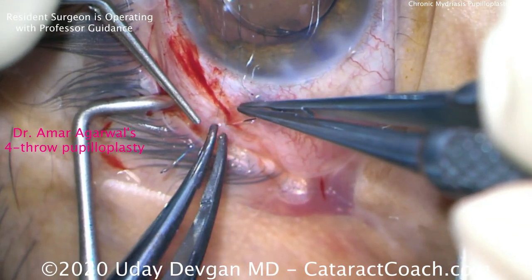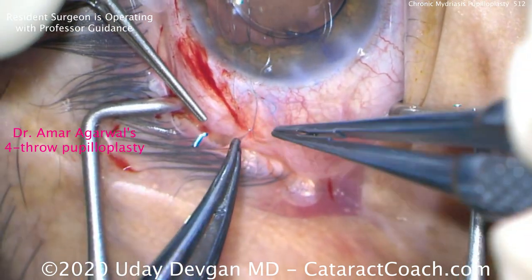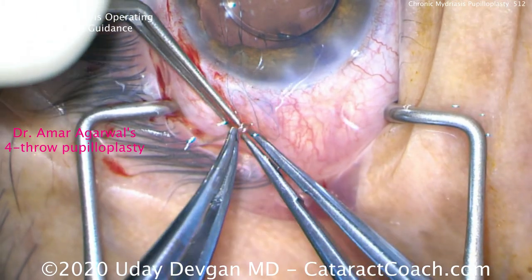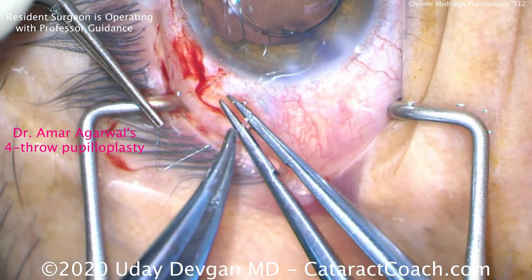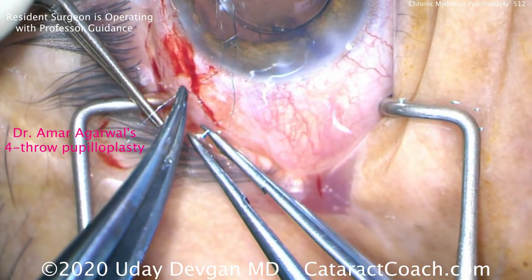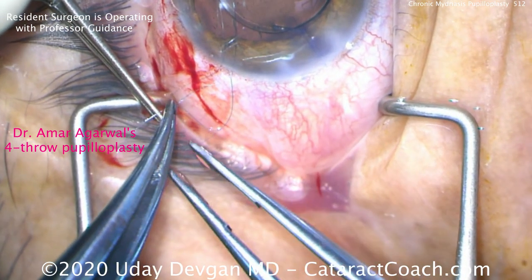This surgery is actually being done by a senior resident with professor guidance. So if a senior resident can do this technique, you can do it too. Again, this is Amar Agarwal's four-throw pupilloplasty — thank you, Amar, for a beautiful technique. We find it very useful.